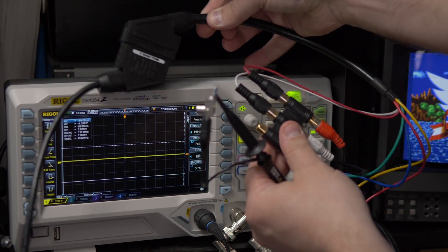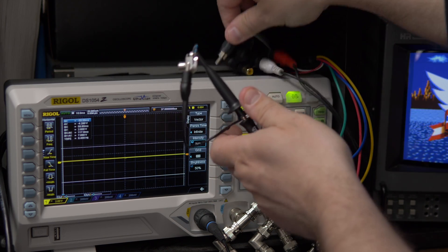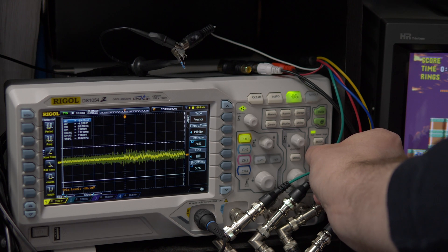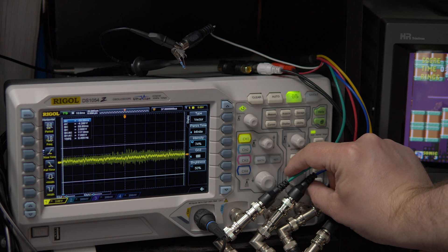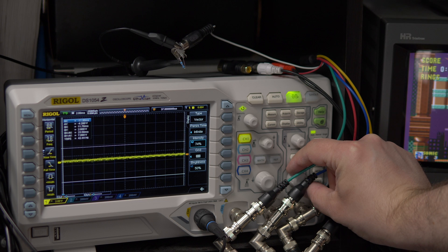Now that we're all set up, let's test a console as a reference point. I'll be using a Genesis 3 with a Sega triple bypass mod installed. We'll just use a SCART breakout cable and plug one of the RCA connectors directly into the RCA adapter I showed before. Now let's power on the console and let the Sonic attract mode play.